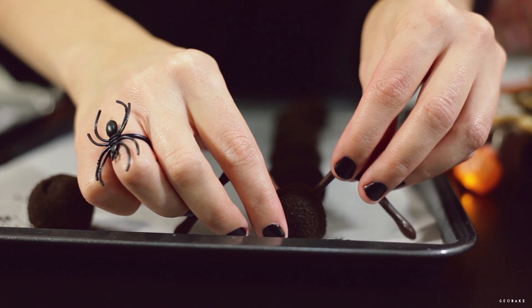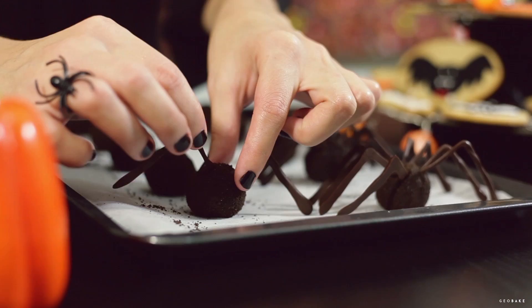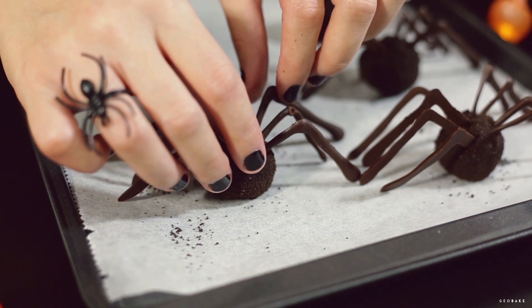The next thing is to put the legs. In some spiders I put eight and in others six, but you can put as many as you want. If the truffles are melted, cool them a little in the fridge before inserting the legs.